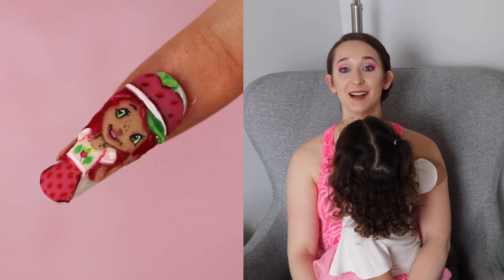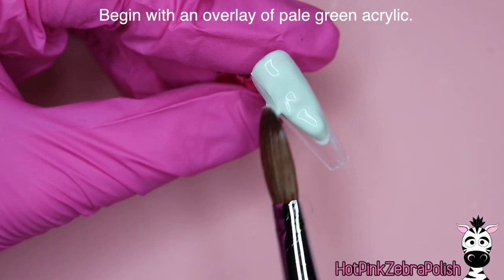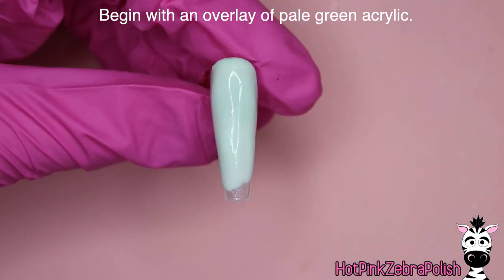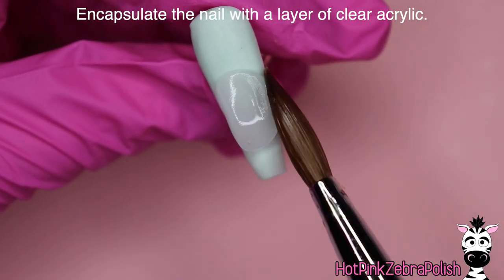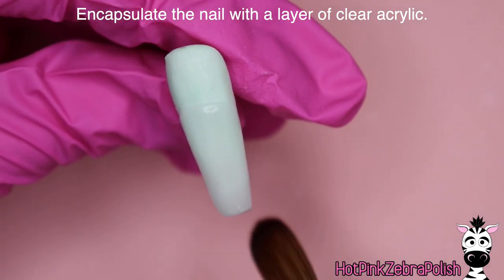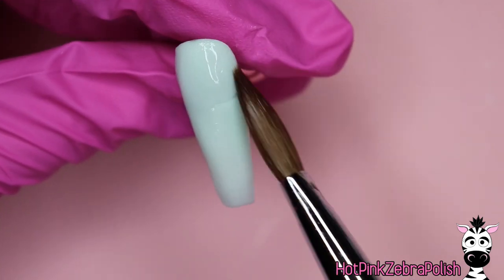We're going to begin with an overlay of a pale green acrylic — either a pale green or a shimmery white, or just something very simple in the background would be ideal for this design. I wouldn't go straight white or a nude color, because there's both a nude cover color for her face and then white in her dress, so I'd do something a little bit different than those.